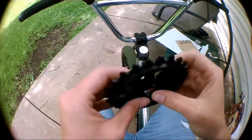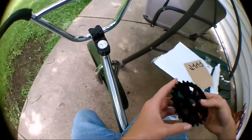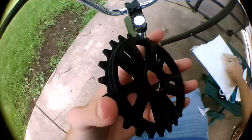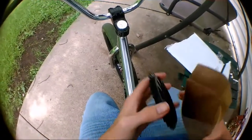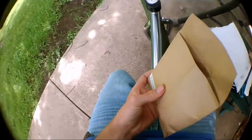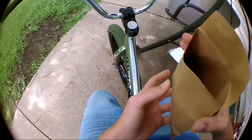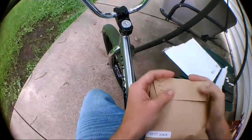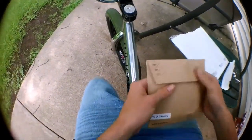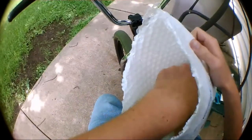Thanks Cult for all the stickers and stuff. Cult is my favorite brand if you guys are wondering - I like their parts and I've never broken any of their parts before. The whole Cult team is some of my favorite riders, like Trey Jones is my favorite rider other than Scotty Kramer. Their whole team kills it.